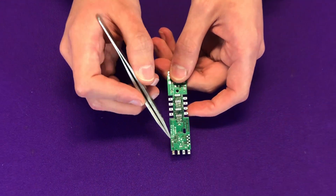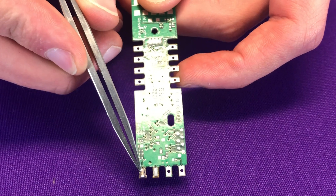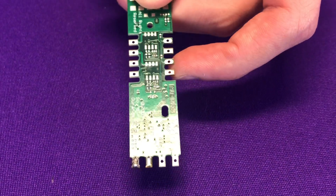So in front of us here I've got a PCB to which I have done two solder joints. We have one here, which is our good one, and then over here we have an example of a bad solder joint.